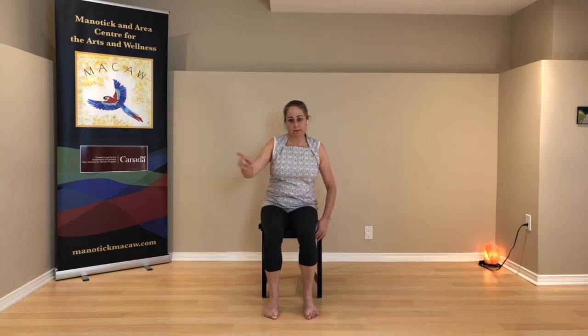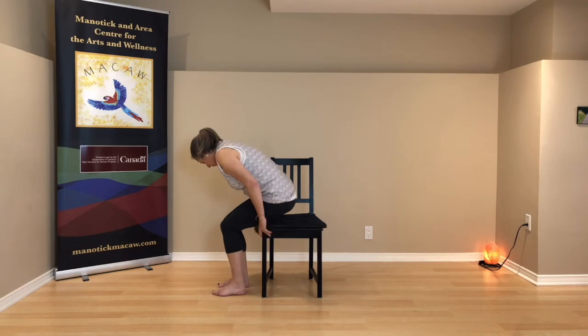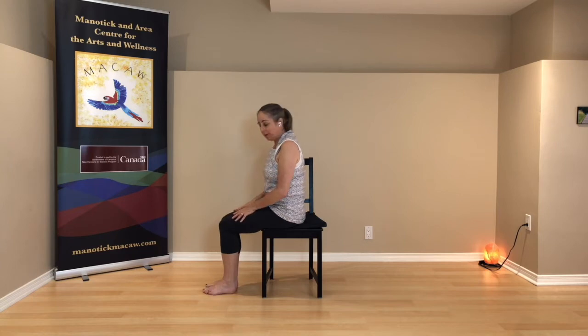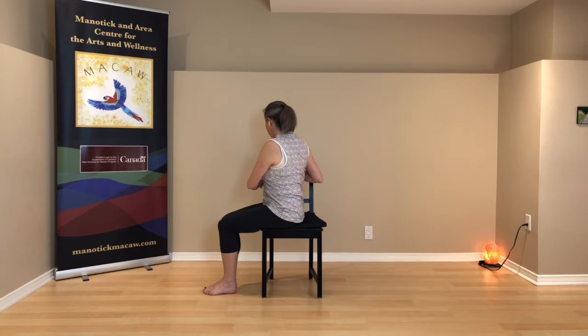We'll switch sides — turn so that the back of your chair is on your left side. Feet are together, knees are together. Sit up tall, relax your shoulders, turn left without letting the knees move. So right hand at least crosses to the left leg, and maybe the right hand comes to the back of the chair.